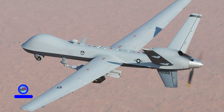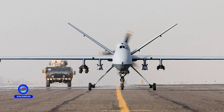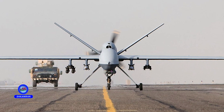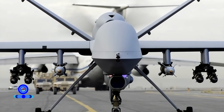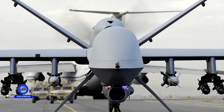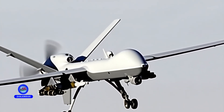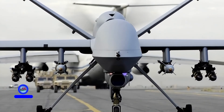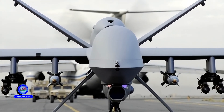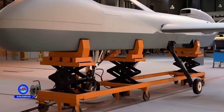Compared to the American MQ-9 Reaper, the Shahid 149 is slightly larger but lighter. The MQ-9 has a takeoff weight of 4,760 kilograms and a wingspan of 20 meters, can carry more than 1,000 kilograms of weapons, and has a maximum speed of about 482 kilometers per hour. It is powered by a more powerful 900 horsepower engine. However, the Shahid 149 boasts superior endurance of up to 35 hours, excelling in long-duration missions.